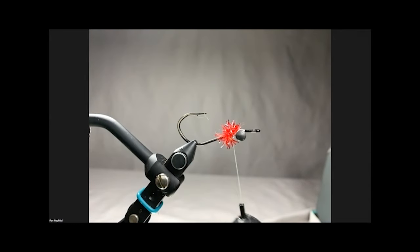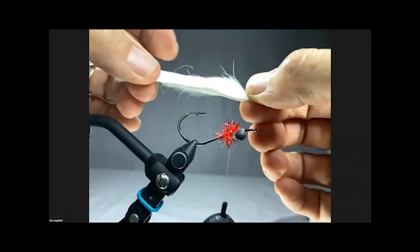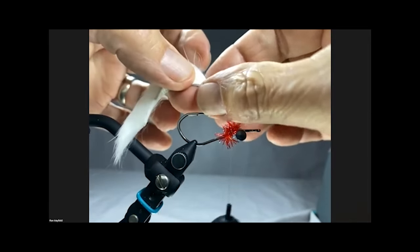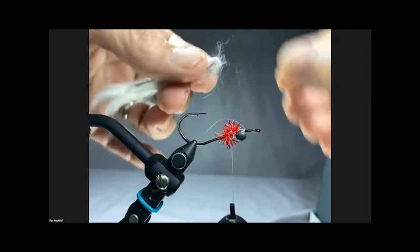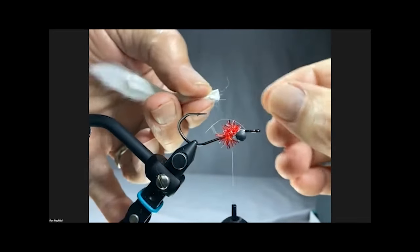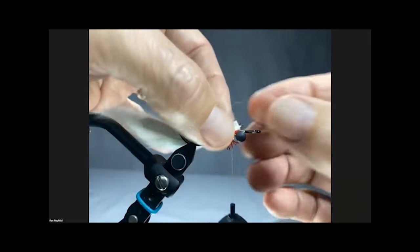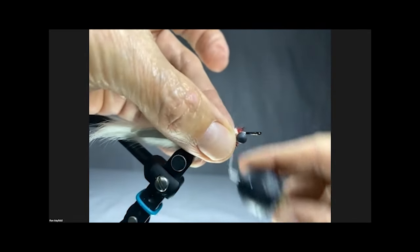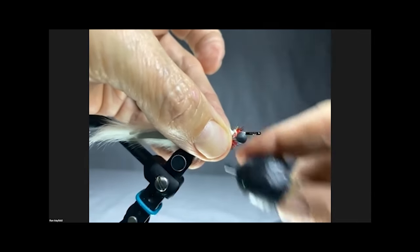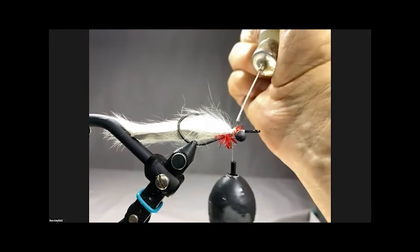I like that red cactus chenille for gills. The tail is a bunny strip - I like to use a magnum. I'm using solid white; sometimes I'll use grizzled white. You can use chartreuse, blue, lots of different colors, but I'm tying it the same as in the magazine which is all white. This magnum is pretty wide so I'm going to curve it between my fingers, get it on the hook, make sure I curve it around the hook and get it centered. I'll hit that with some lacquer to make sure it stays on tight.